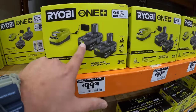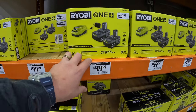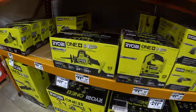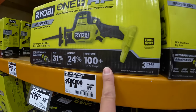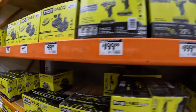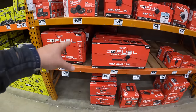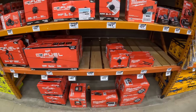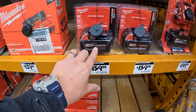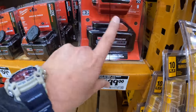$99.99 for two 4 amp hour batteries and a charger from Ryobi. $100 for the single-hand reciprocating saw, was $119. $379 normal price. $169 — $159 for a 5 amp hour battery, $199 for a 6 amp hour high output battery.